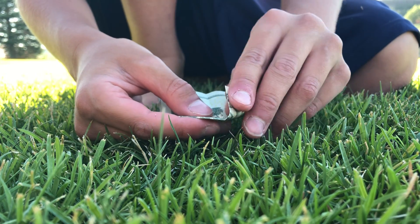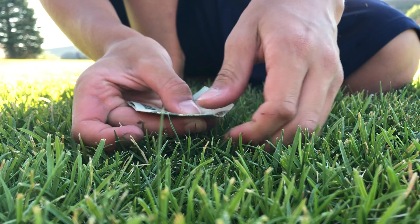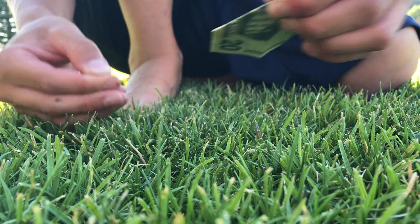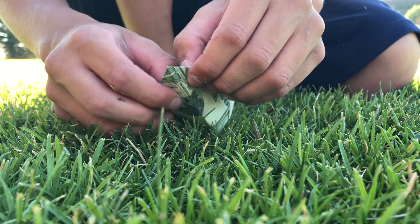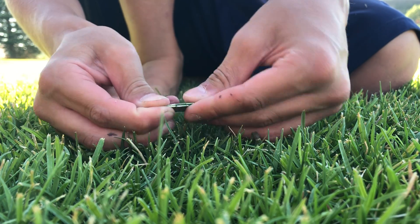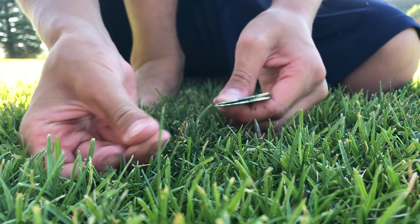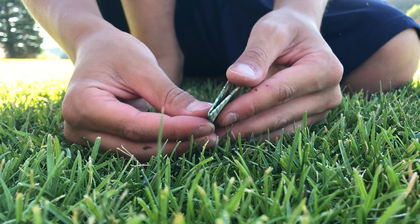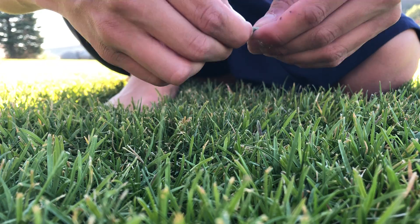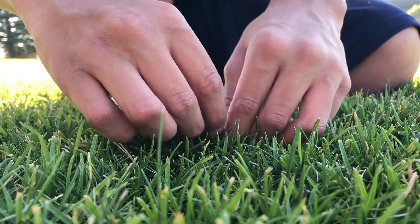You fold those corners in, and later in the video we'll be making the heart, so you can make origami hearts for a present or something - you can give these to your friend for a birthday. Then you fold it like any other plane, open it back up, and then fold it in again like that. Then you do the other side.